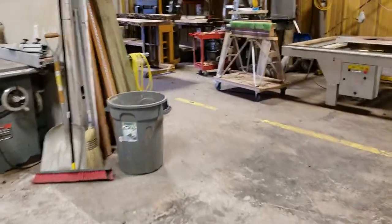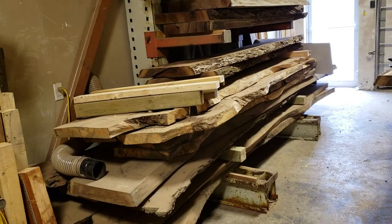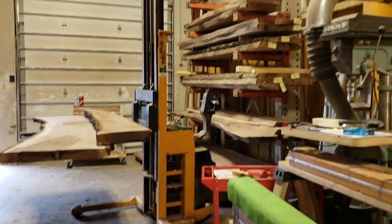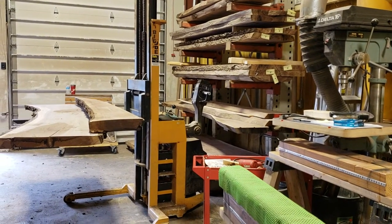One unique thing about Beaver Hardwood is we actually source all of our lumber directly, meaning that we don't buy logs and materials from other people. We actually go out to properties, look at homeowners as well as arborists, and work with them to procure materials that would otherwise basically become firewood.